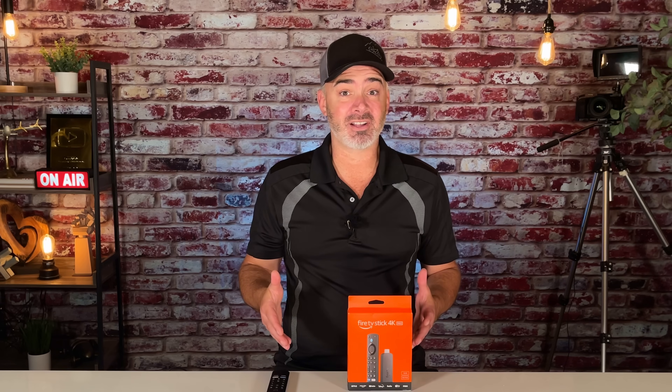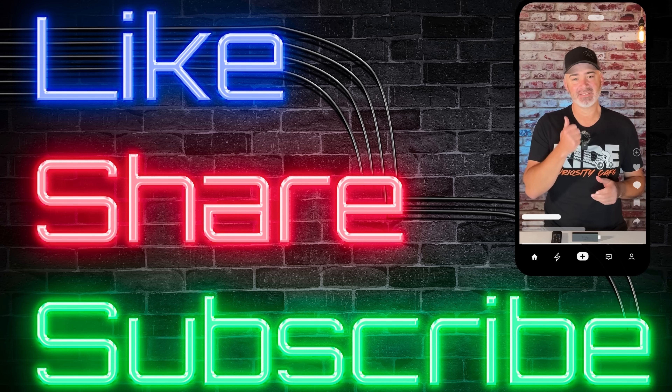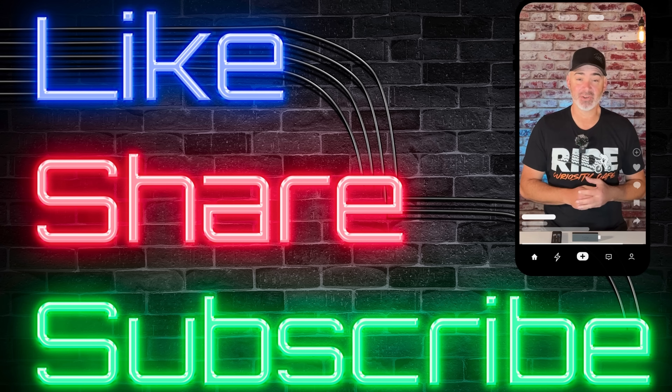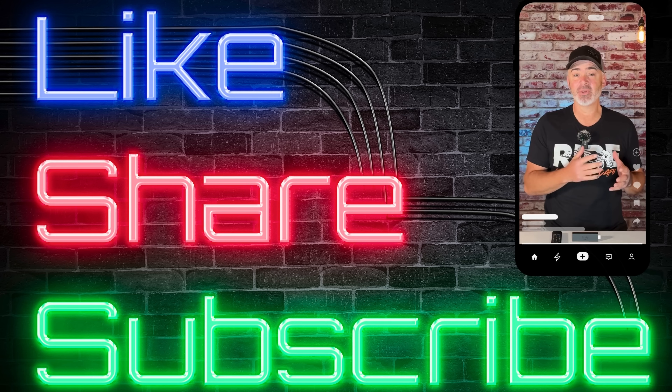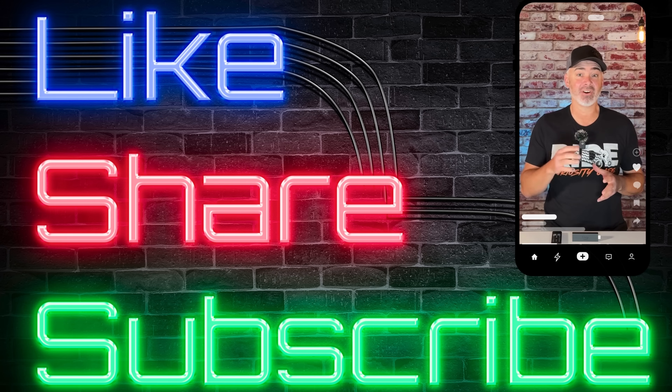Let me know what you think about this video in the comment section below. If you have any questions or want more content like this, make sure you subscribe and comment below. If you enjoyed today's video, hit that thumbs up, share it with others who might like it, and don't forget to subscribe — we have tons of videos on this channel just like this.